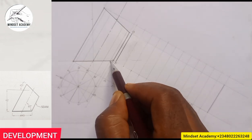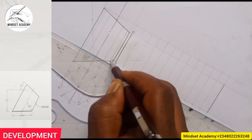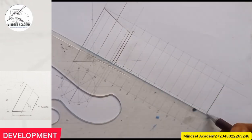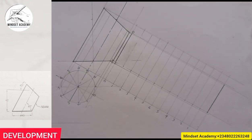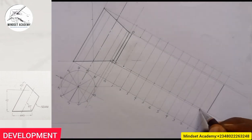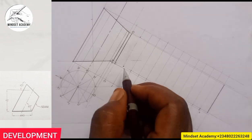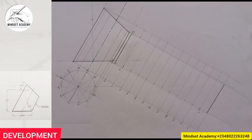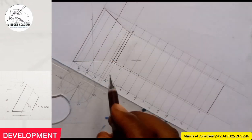We'll move forward — this is the line of one. I'll project the line of one using the same set square. Come to where one is and project, then come to where the other one is and project. Where one meets one is here, and where one meets one is also here. Similarly, where one meets one is here and here — let's not get it twisted.